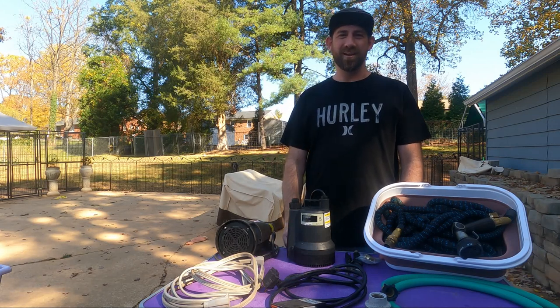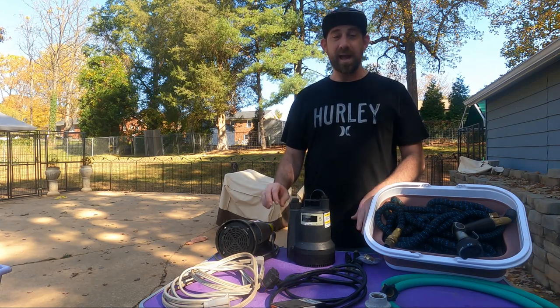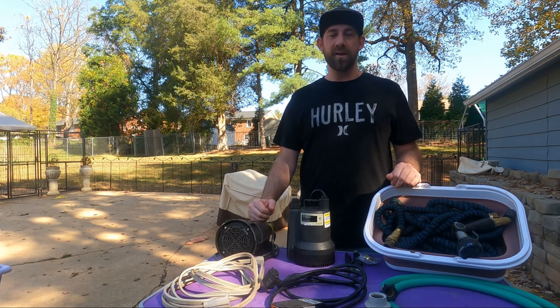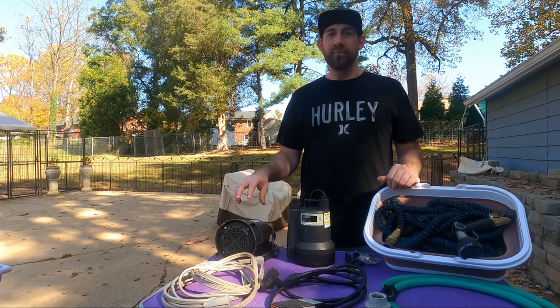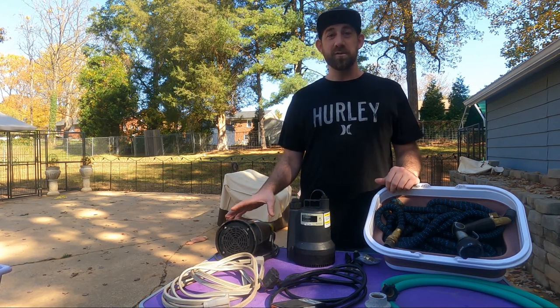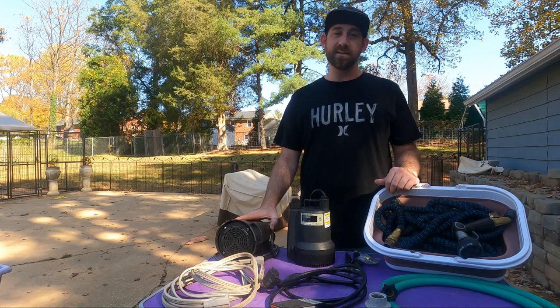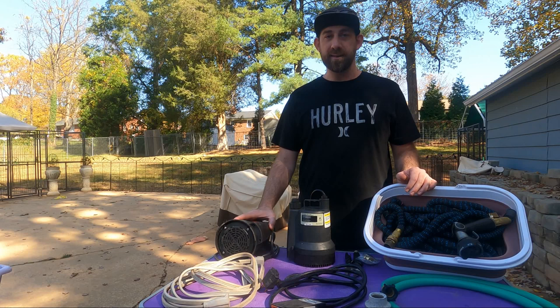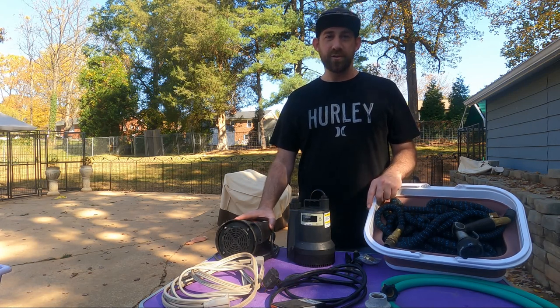Hey everyone, how's it going? Welcome to Sovereign Kennels. Today I wanted to talk about my grooming pump that I use for the Afghan hounds. A friend of mine came up from the Nationals I was just at and I had showed her this system a few years ago and she really liked it and asked if I could share it with more people. Other people have asked me how I make this, so I just wanted to share that with you guys today.